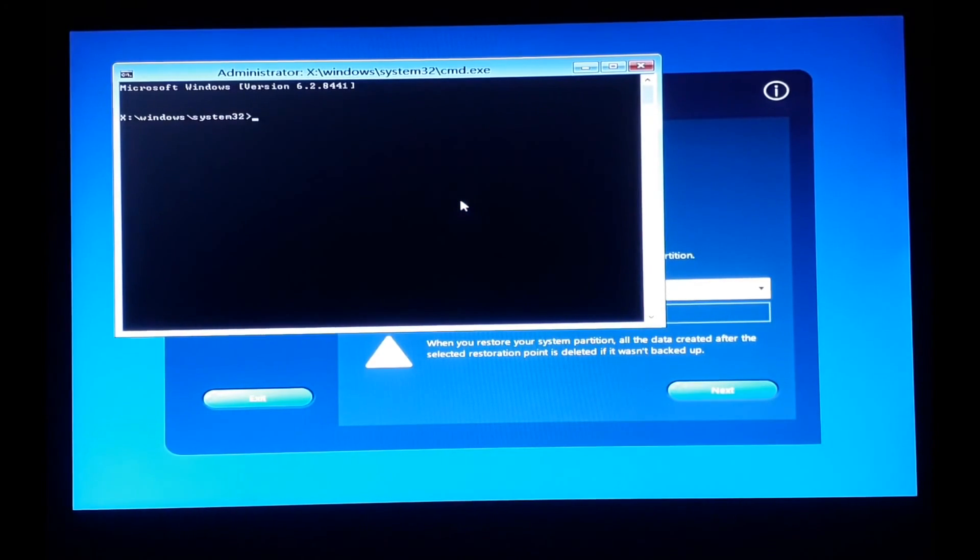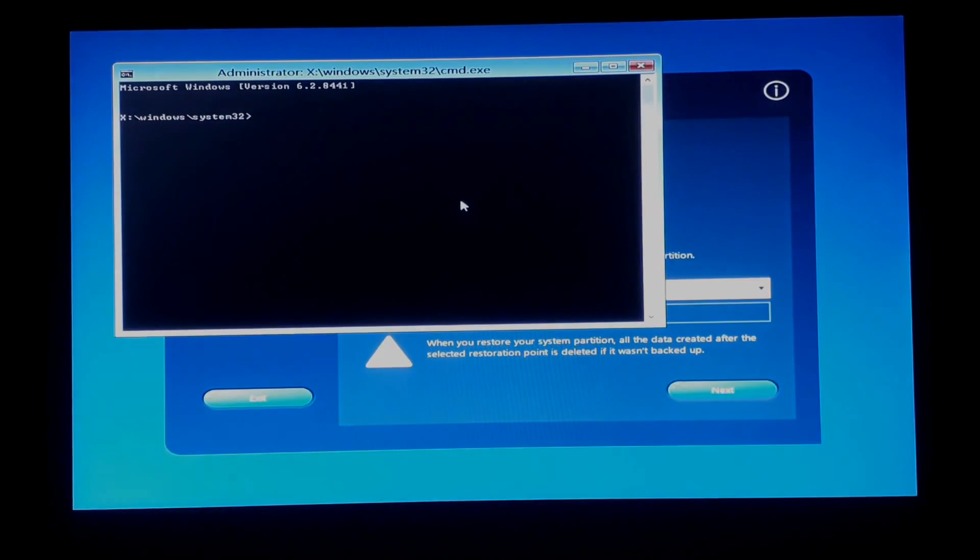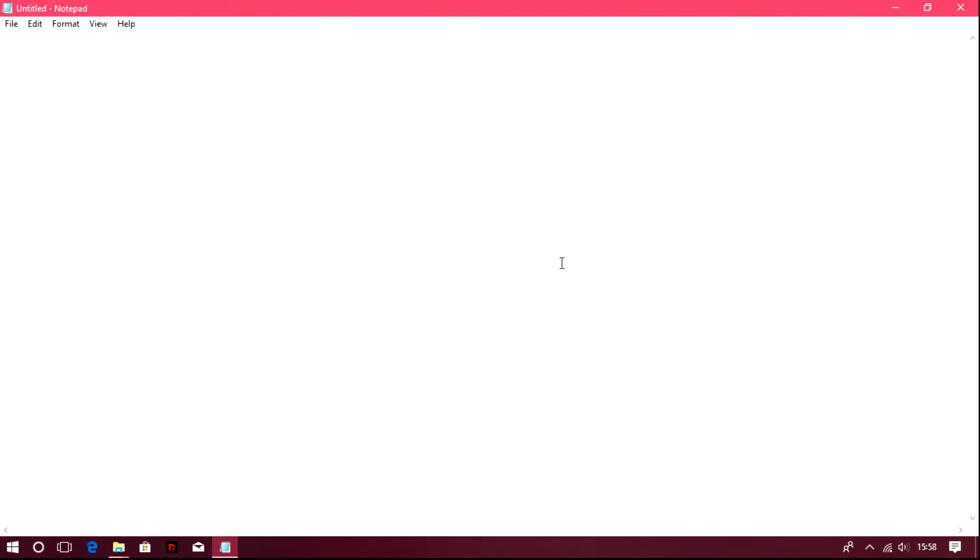Now I will be giving you some commands. You need to write those commands step by step in the command prompt. I will write them in a notepad since I have already gone through the process. I will open a notepad and write the steps — just follow them. Let me number the steps so you are not confused.